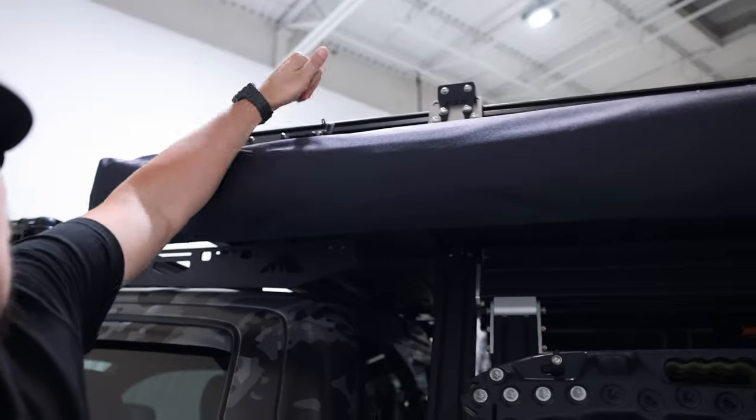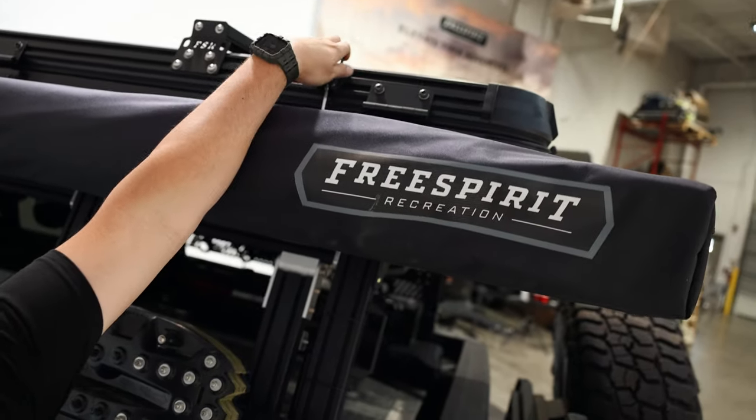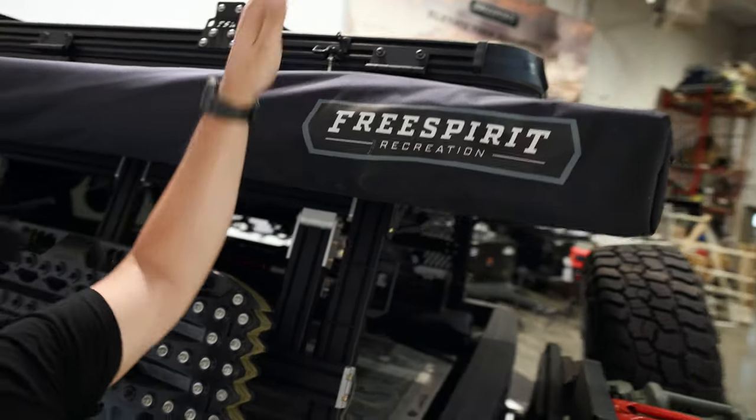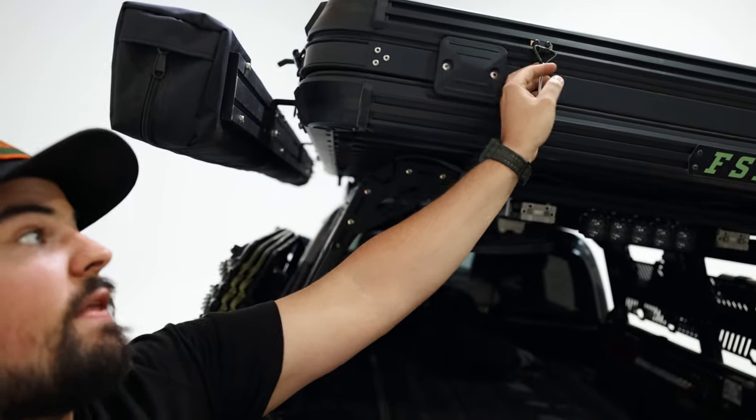First things first — setting up the tent. You've got eight little latches to pop off. A pro tip: if you have the 270 awning, which I highly recommend, whatever side you mount the awning to, you have to flip those latches 180 degrees. You can see on mine the ones on the awning side are flipped upside down, whereas these ones are the original orientation the tent comes with.